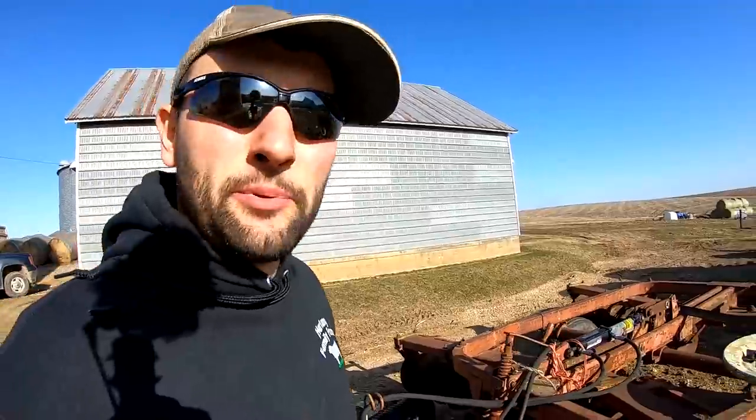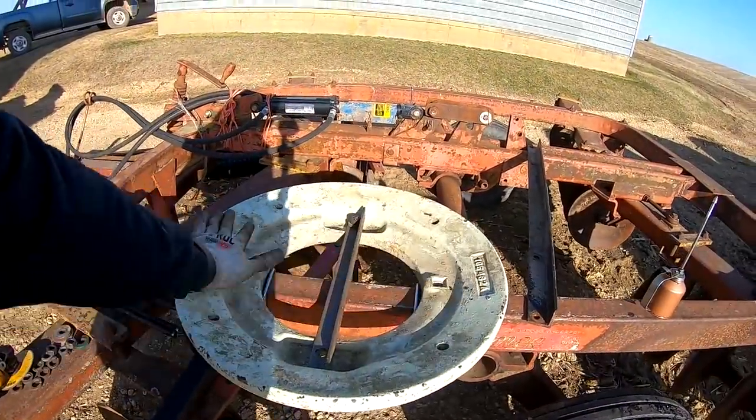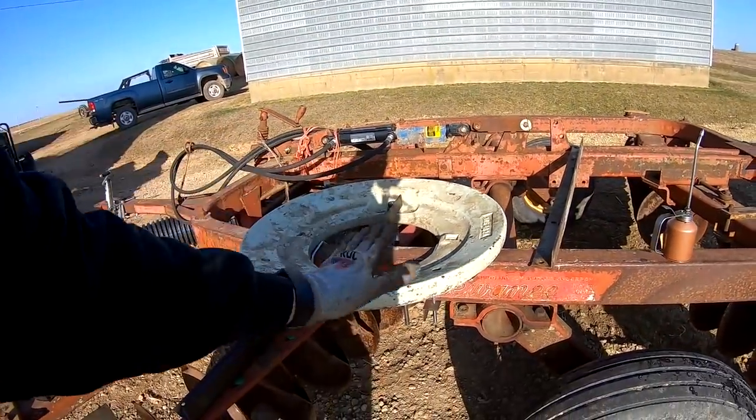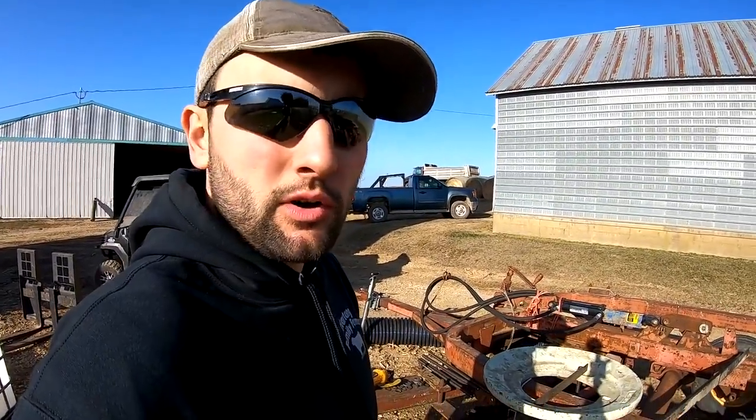Josh and I have been fabricating away. Basically the plan is: we're going to use U-bolts to keep the weights from moving front to back, right here. Then we're going to use two pieces of angle iron to sandwich it. The sandwiching design lets us add more weights later if we ever need to. We're almost done — should be finished in the next half hour to 40 minutes if everything goes right.